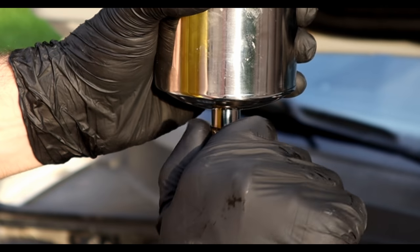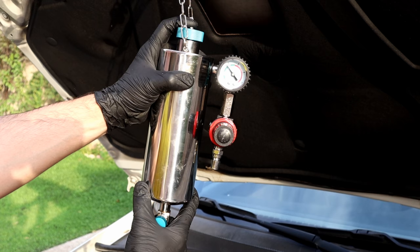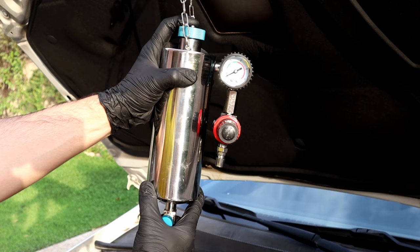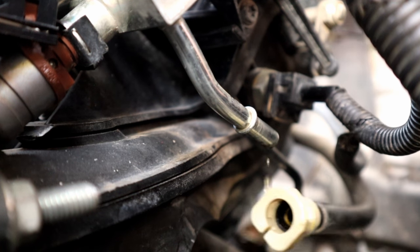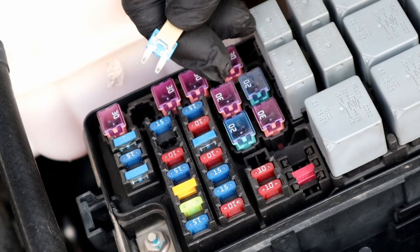Next we have to close the lower valve, remove the shop air, and then release the pressure by pushing the pressure-releasing valve on the cap. Now we can disconnect the adapter and connect the fuel line hose back. And the last thing — reinstall the fuel pump fuse or relay.